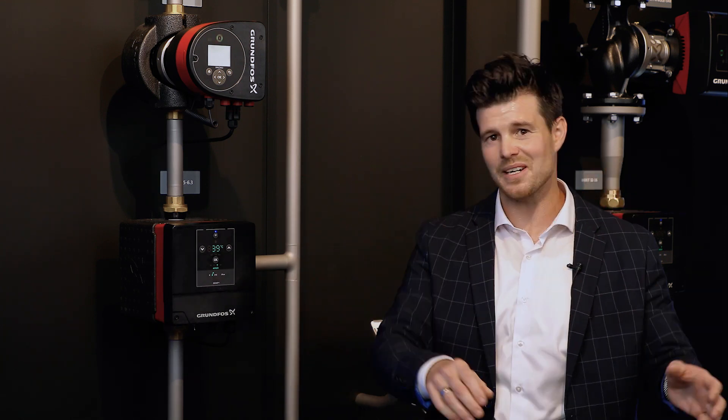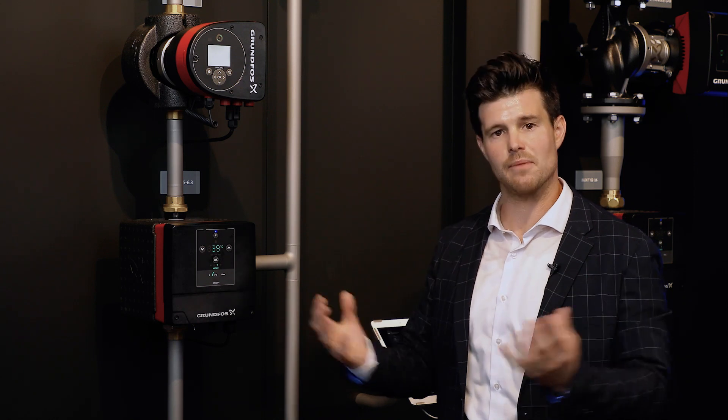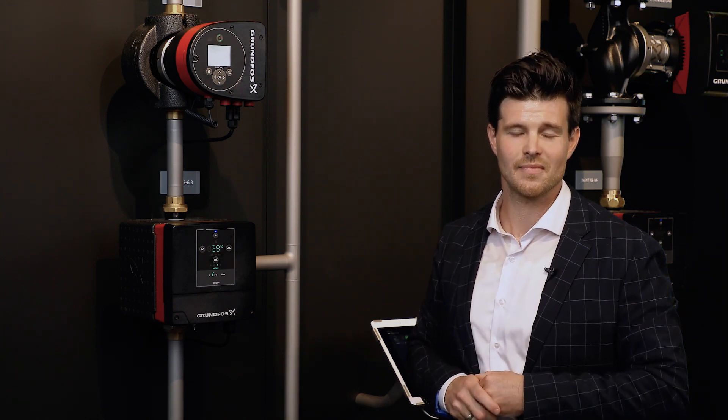To summarize Mixit: heating and cooling, 2-way and 3-way, standalone, full connectivity, and ready for AI. There is nothing like Mixit on the market today. It captures all the essential values for the customer — operational cost optimization, installation, commissioning, and design efficiency. We really hope you can see the benefits. Thank you for staying with me — if you have any questions or want to know more, please contact your local Grundfos representative.